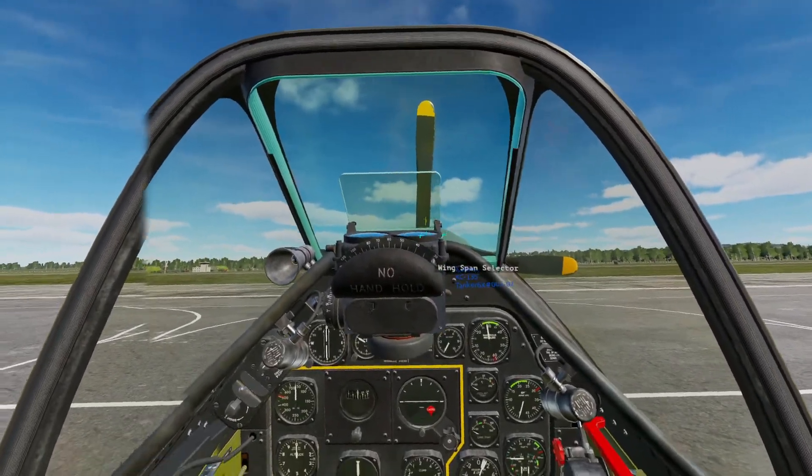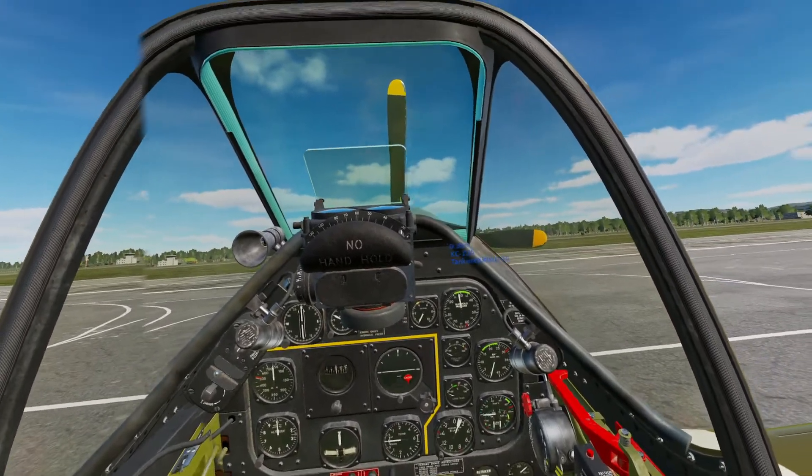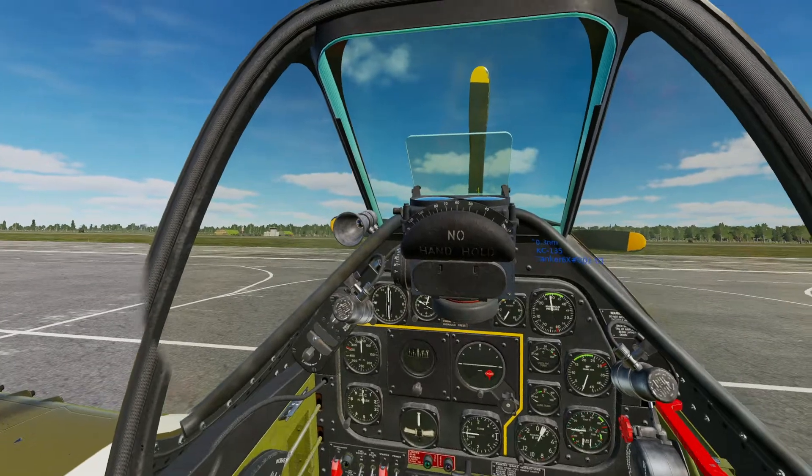Hello, welcome to this DCS P-51D tutorial. In this video I will cover startup of the aircraft.